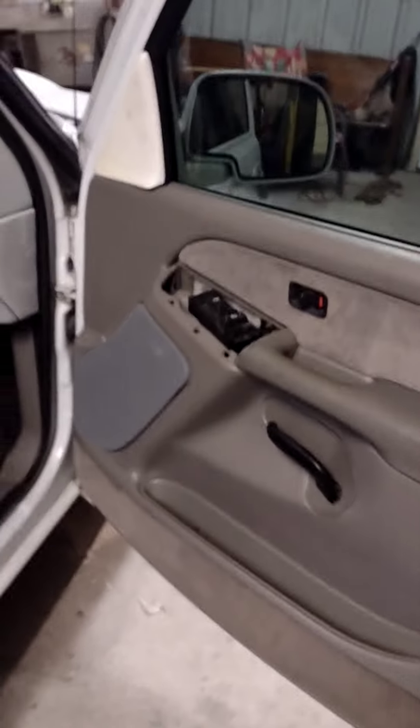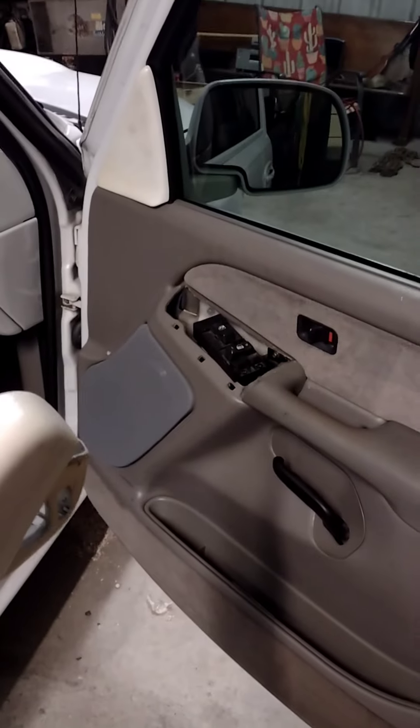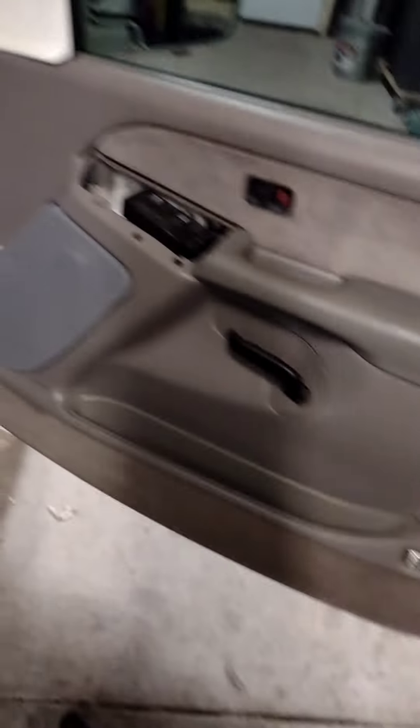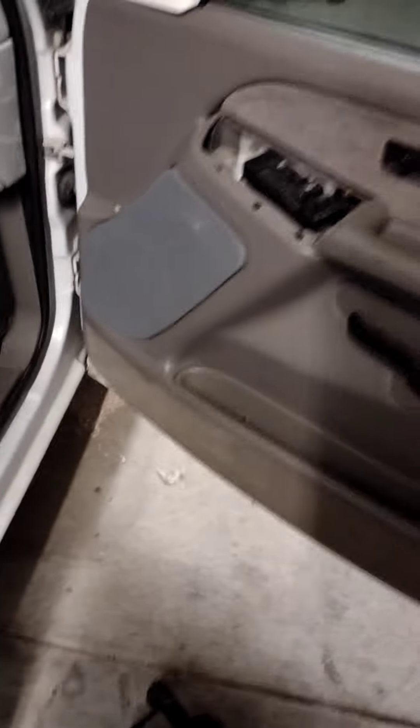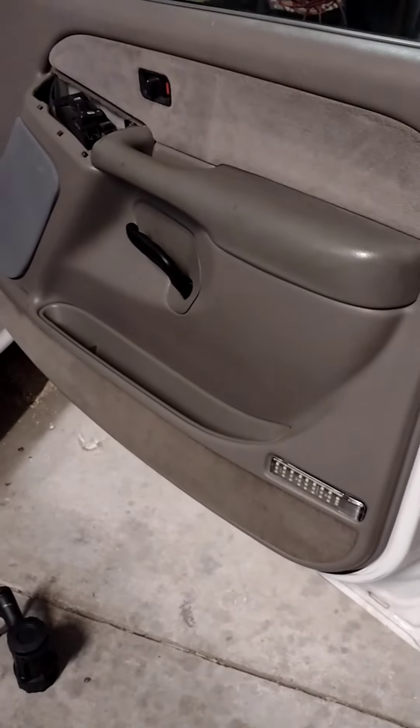Now that everything is installed — well, almost. This part right here I've got removed. These little trim pieces, I got them removed and I'm going to paint them. I know that color doesn't really match the rest of the door, but it looks better than that rusty old white. And then I've got my little matching LED panel light.